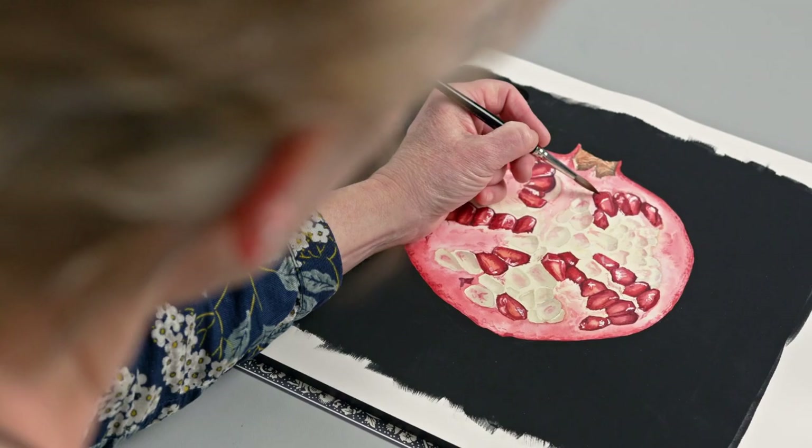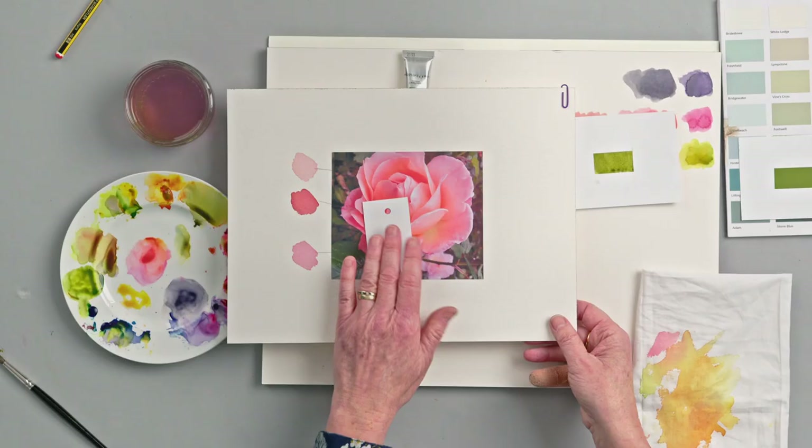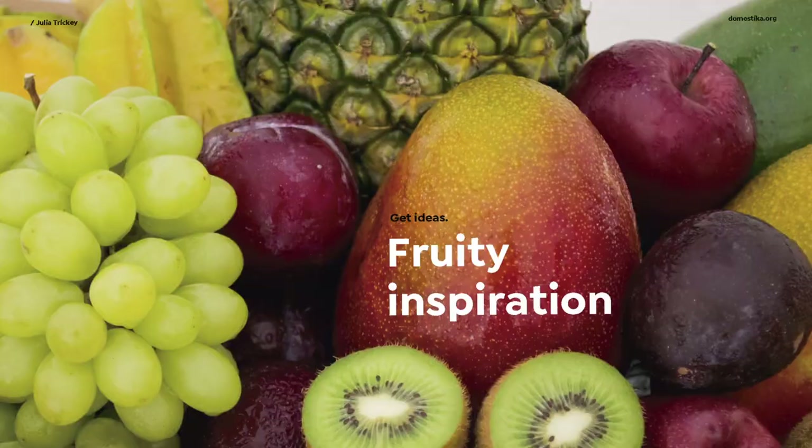In this Domestika course, you will explore a contemporary botanical art style of watercolour painting. For the final project, you will produce an accurate fruit portrait, using either a reference photo or working from life. First, I will teach you a range of watercolour techniques, how to mix and match any colour, and how to experiment with different textures.